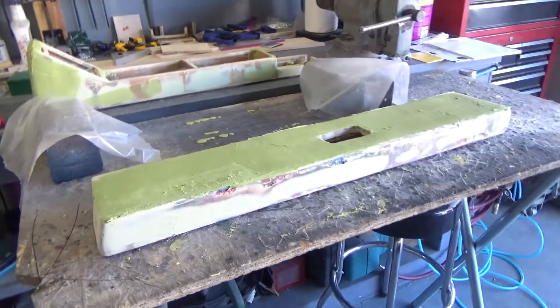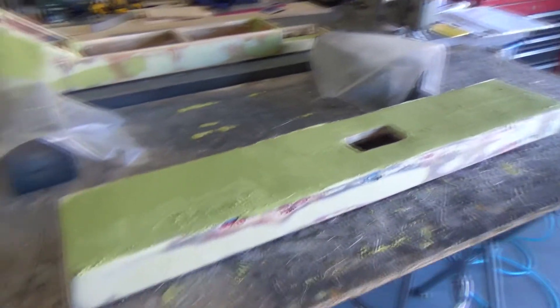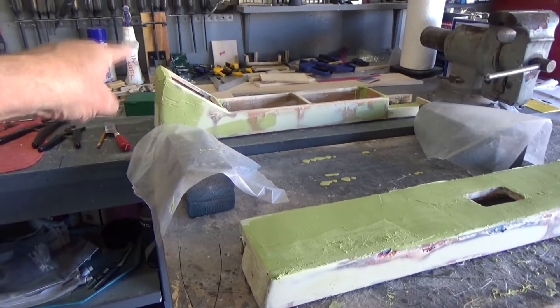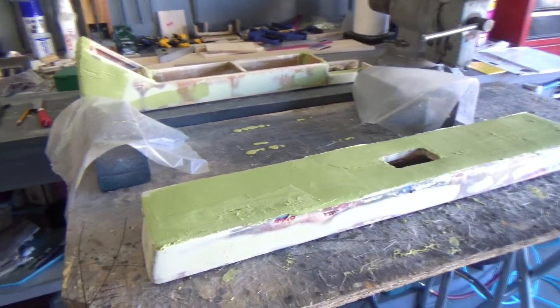I'm not even done. I want to have it done and I want to be test fitting again tonight — that's the goal. No more DA on that because it is touch-dry. You shouldn't need it — all hand sanding and block sanding from now on.